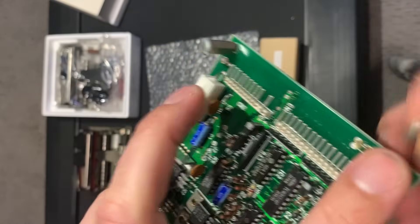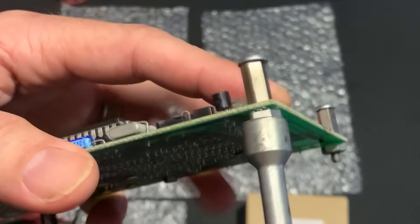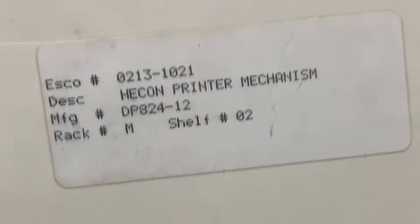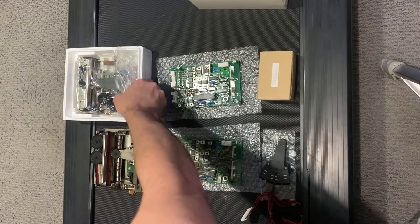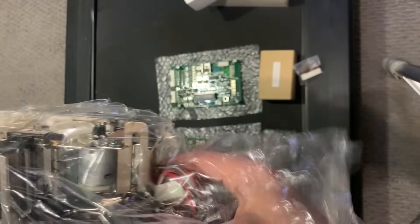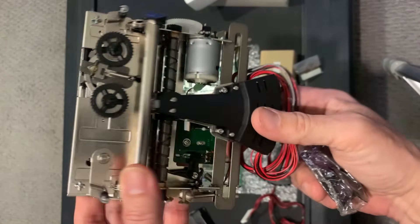After a wildly successful PCB leg transplant — cue the dramatic music — we move on to the next thrilling chapter in our printer saga: the HeKon printer mechanism. That's its real name. It sounds less like a printer and more like a rejected villain from Transformers. This complete mechanism comes with a bonus dot matrix printer head, because apparently in 1984 they believed in bundling misery with hardware.